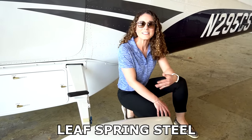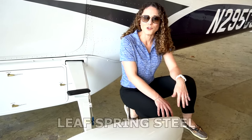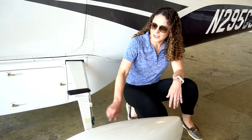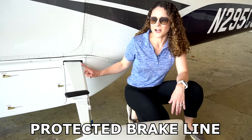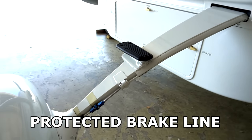The 206's landing gear is a leaf spring steel tricycle landing gear system. It's very rugged and super forgiving, especially for off-airport and short field landings. A great off-airport feature is this brake line behind the strut, which protects it from any debris or rocks hitting it on landing.